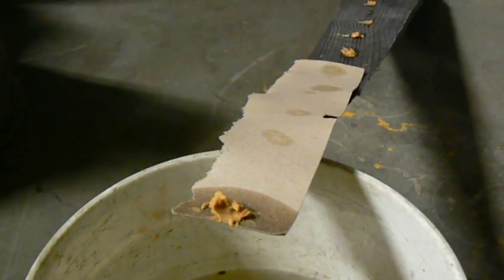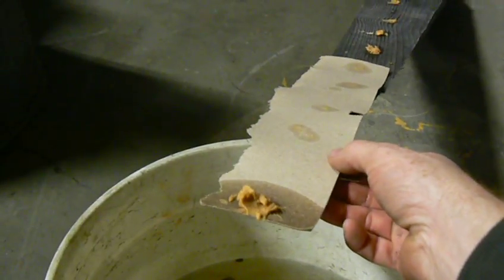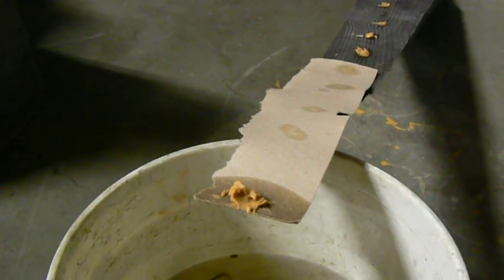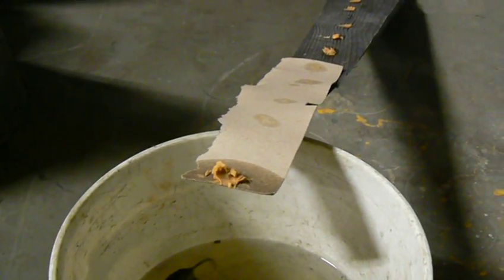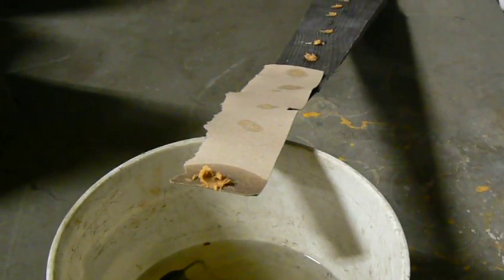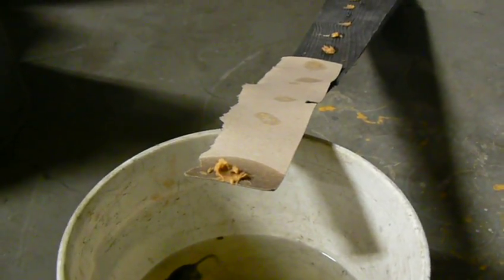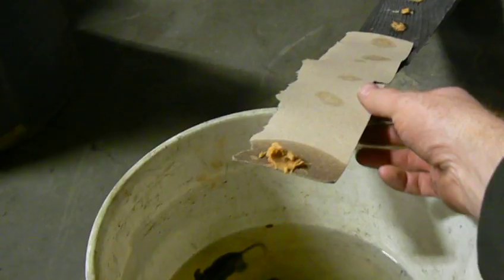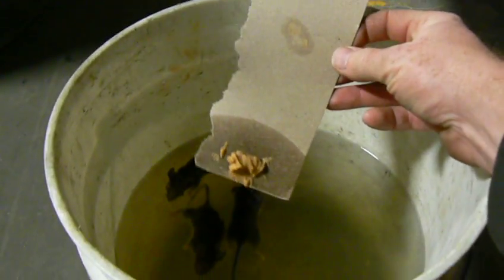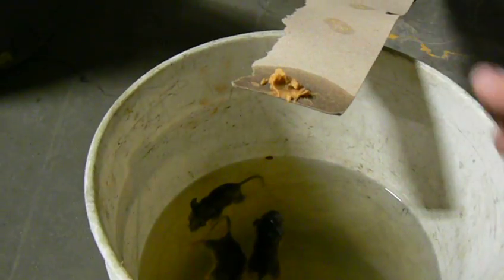I've made my pirate's plank from a flimsy strip of cardboard, but you could use a piece of balsa wood or a strip of plastic — anything which is strong enough to support the peanut butter, but light enough to tip into the water should a mouse step upon the end.